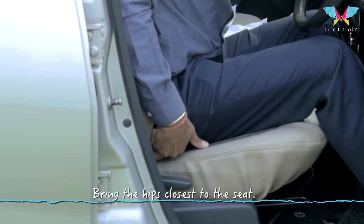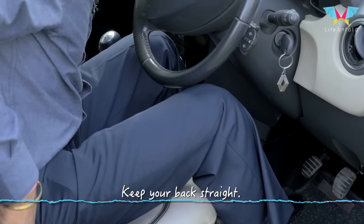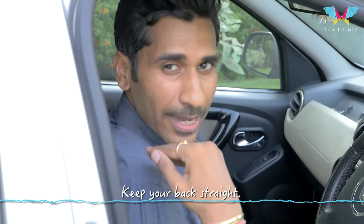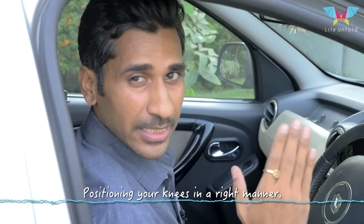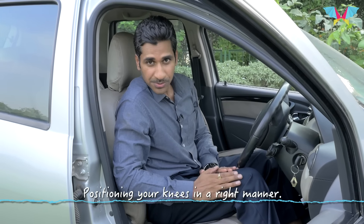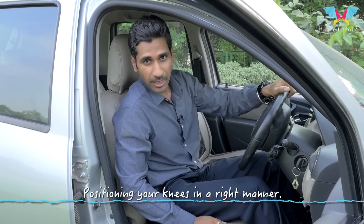Make sure you bring your hips closest to the seat and imprint it to the back seat and the lower seat also. Place your spine comfortably to the back seat — not too back, not too in front. Slightly back so that the spine is least stressed. When you place your knee in this position, there is very less strain on your thigh muscle, and you can easily use your accelerator, brakes, and clutch.